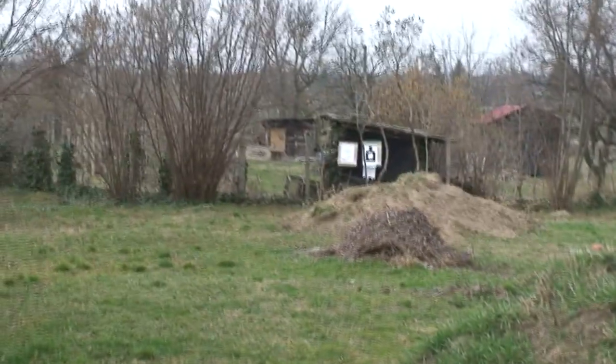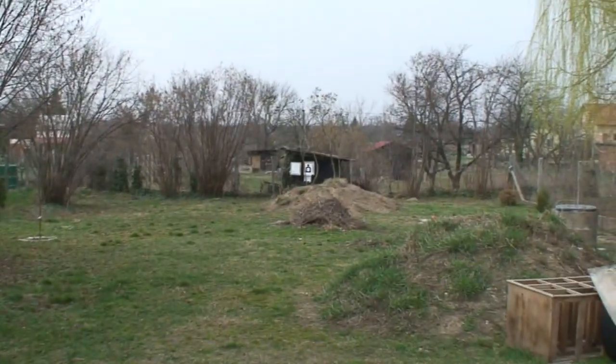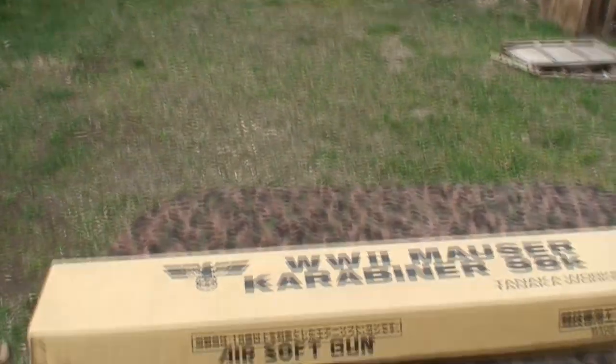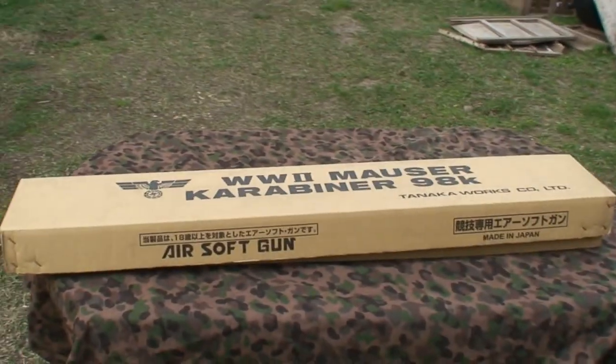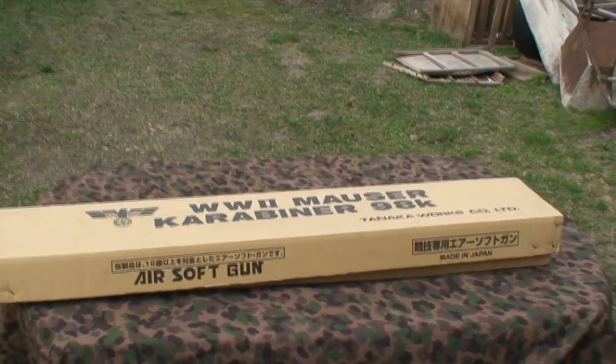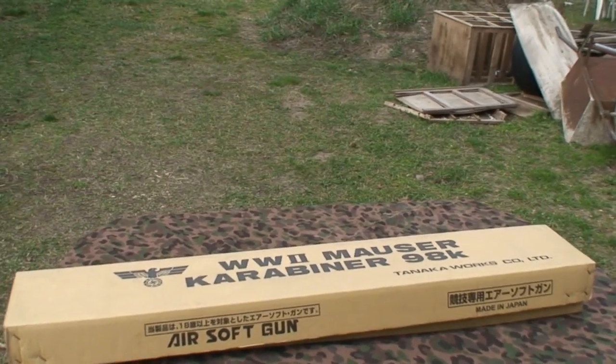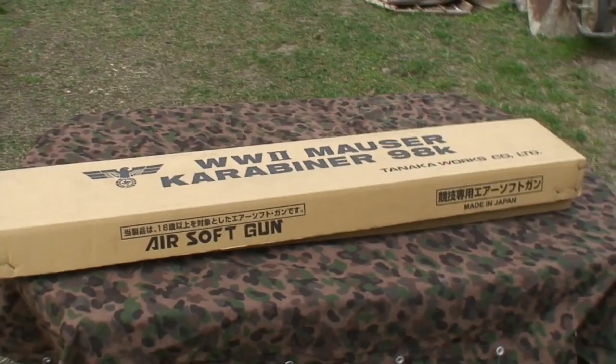Hello YouTube, Richard here with another airsoft gun review. Today's topic is the Tanaka Kar98k. This gun is a gas-operated bolt-action rifle from the Second World War.